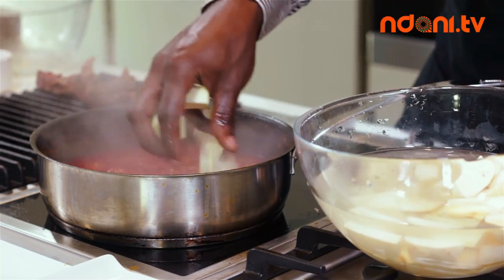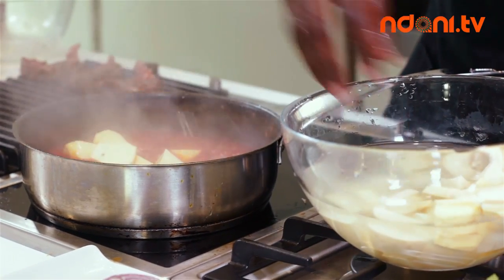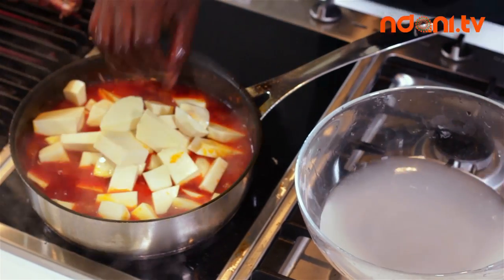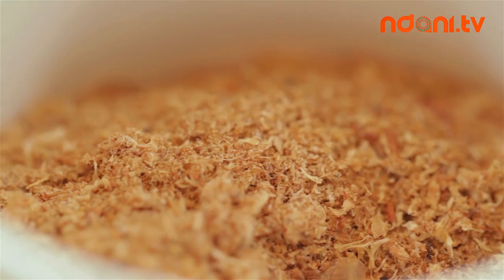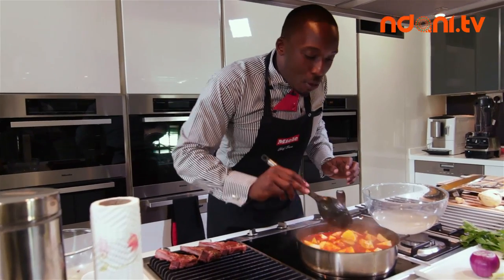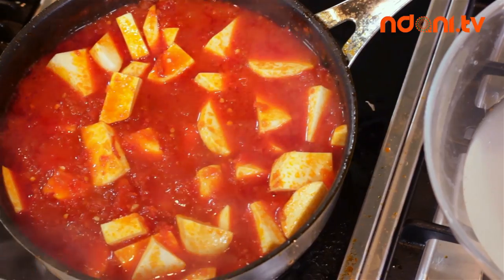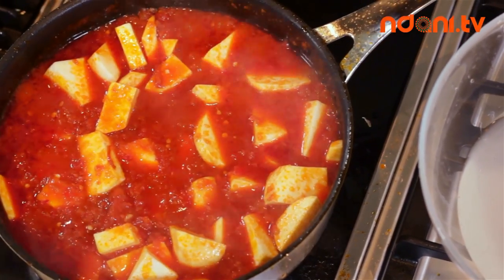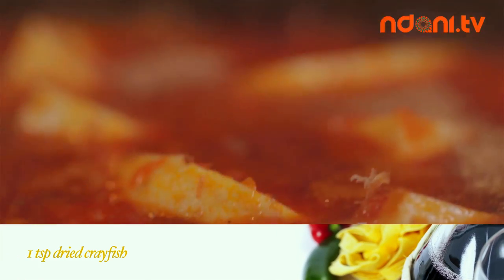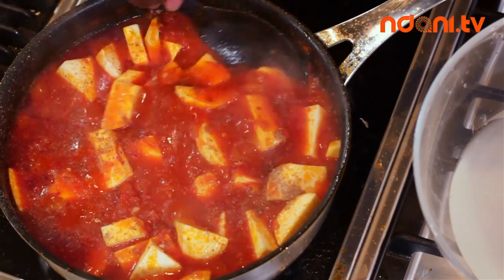Don't worry too much about the water — we want some of the water to go in here. So potatoes in. Now there's one ingredient that I haven't put in yet that I think almost every Asaro needs, and that's some crayfish. Just a dash of that — not too much, because we don't want this to turn completely fishy. Just stir that through.